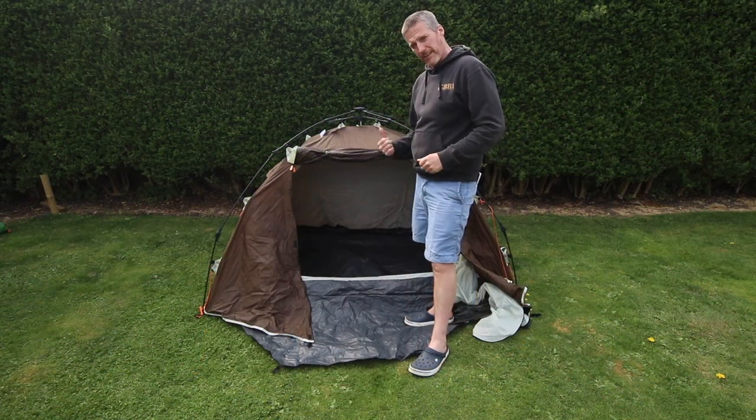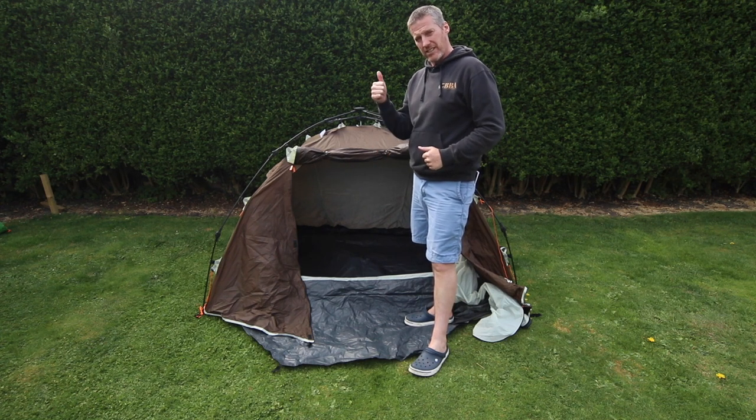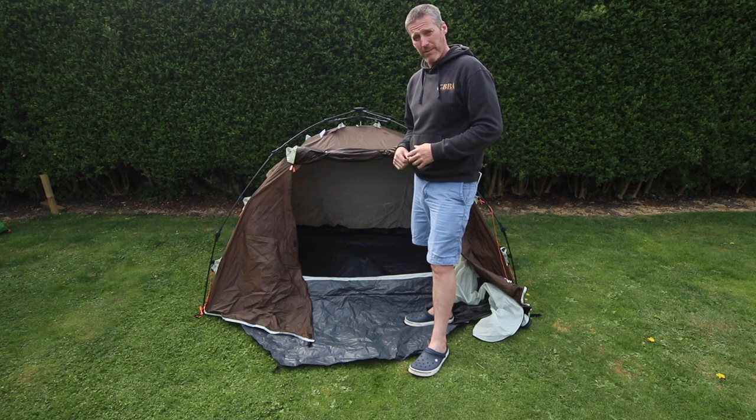Now that the tent's set up, let's have a look inside and show you what it looks like inside with me in it. Check the card up top for a comparison of how I fit inside the Inca 1 tent. So I'm inside the tent now and I have to say much more space, given that the size of the tent is a little bit bigger and a little bit heavier.